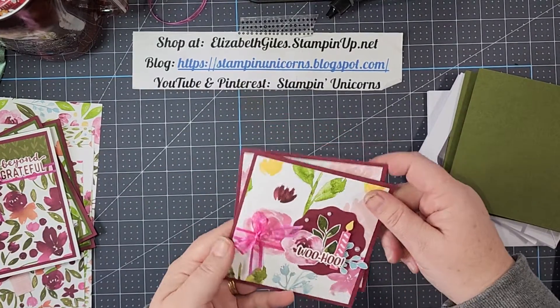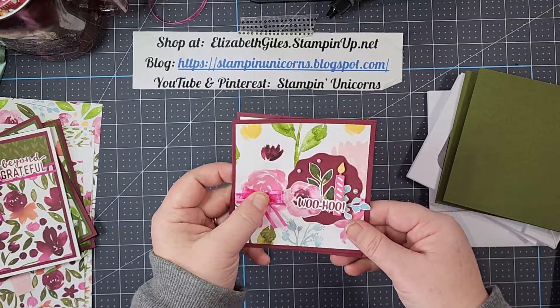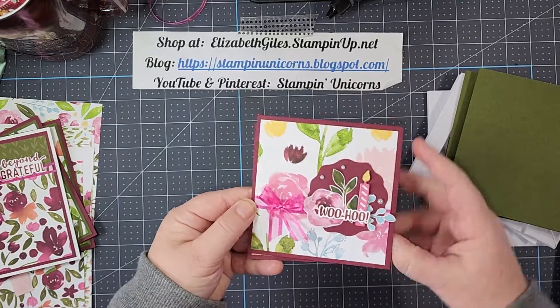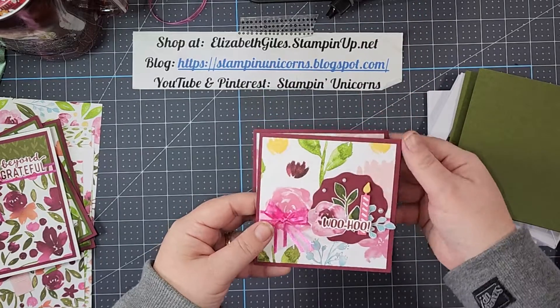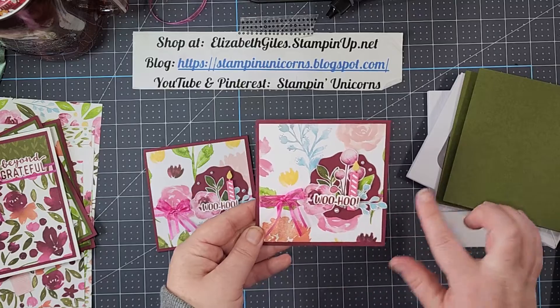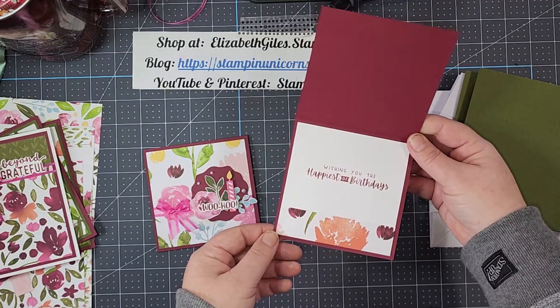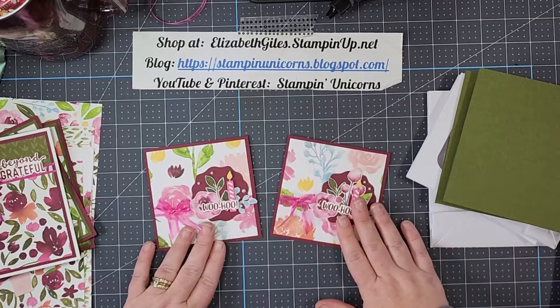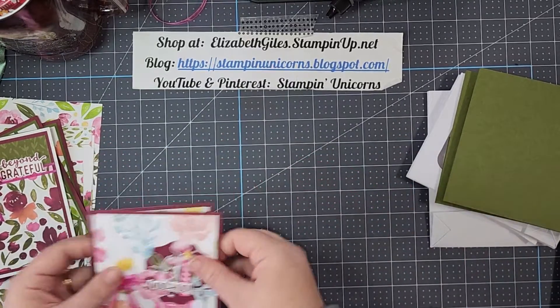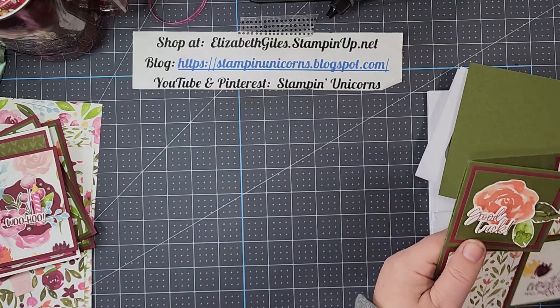The next card is this cute four and a quarter by four and a quarter card. Here's the inside of that. And then I adjusted it just a smidge and added a little bit more floral there — that's my inside. Very easy. There is a little bit of fussy cutting with this, but I think you'll do okay.